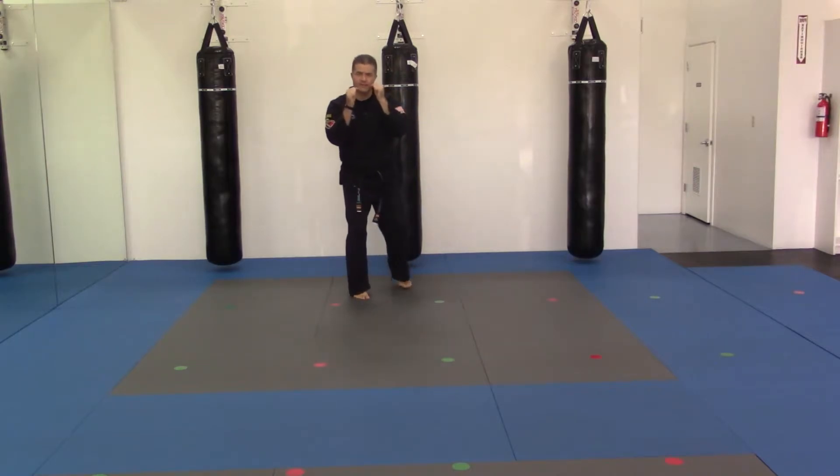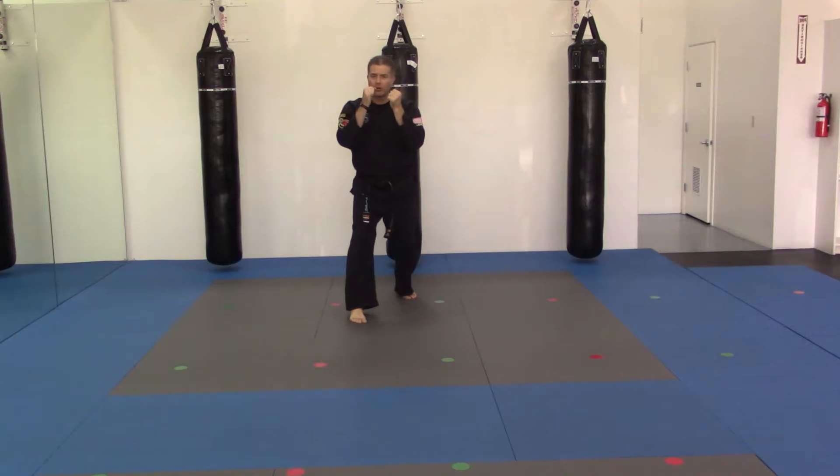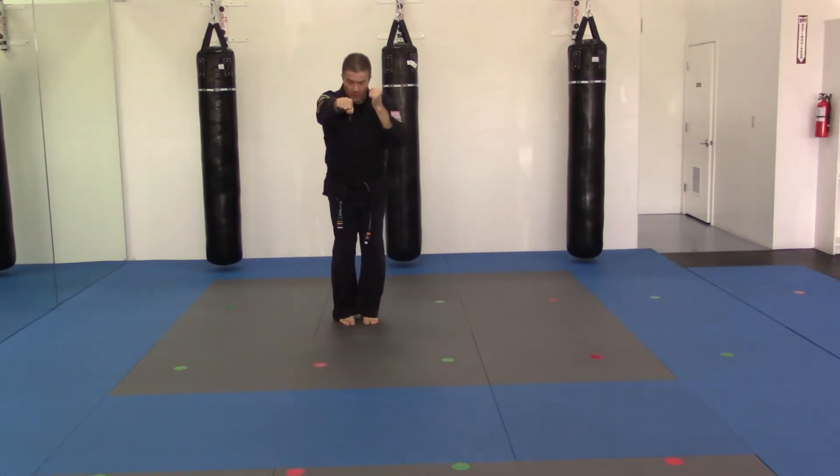I bring my feet together right alongside one another, jab out, and step out with that front foot — my left foot. Slide up, jab, step out, punch. As I'm showing you, you can keep the feet apart; they don't need to be all the way together.